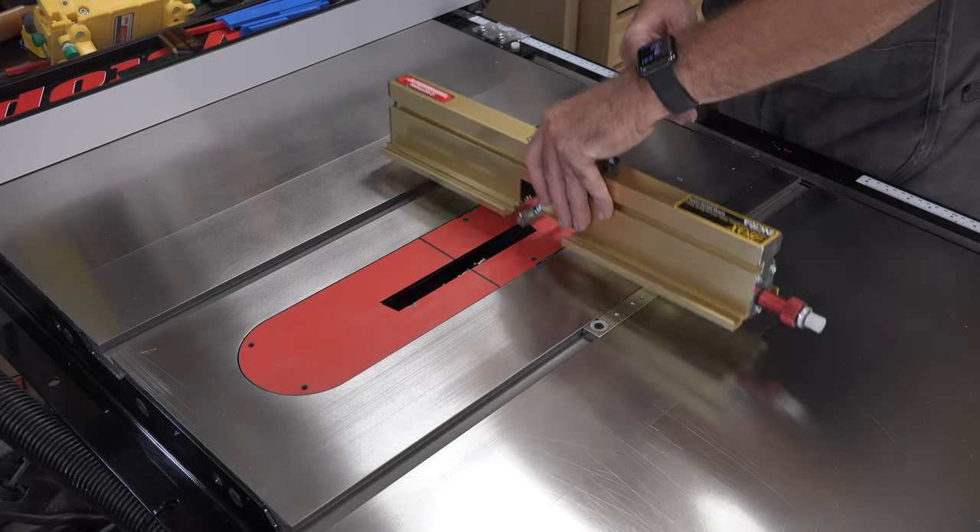Now it's time to install the blade guards. From the top they look identical, but on the bottom they are complete opposites, so you need to make sure you're putting the right one on the right side. Flip the iBox completely upside down and look at your pieces — make sure the tall recess on the guard lines up with the tall recess of the iBox on each side.